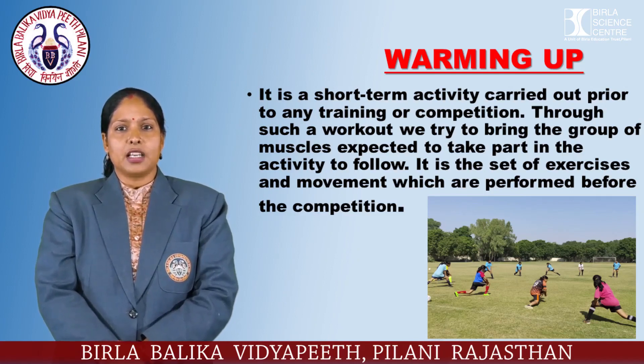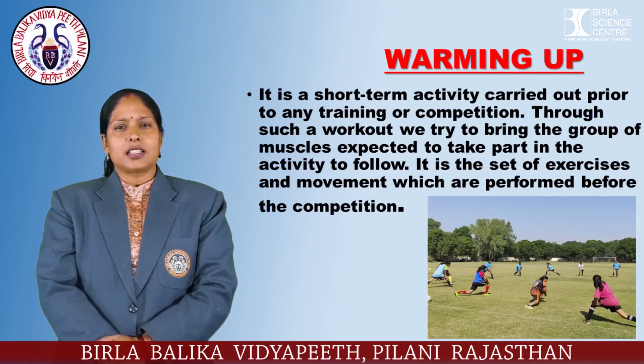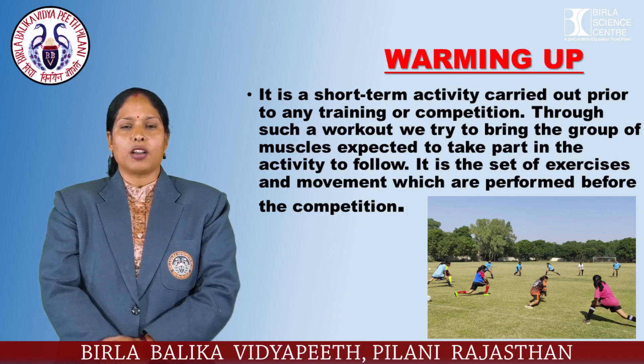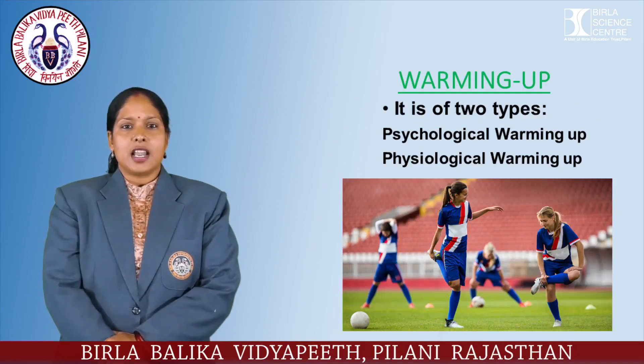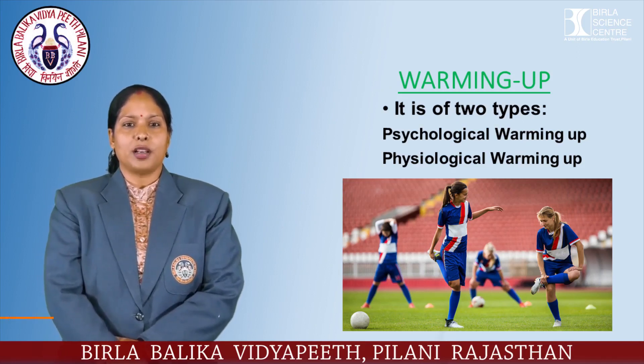Through such a workout, we try to bring a group of muscles expected to take part in the activity to follow. This is the set of exercises and movements which are performed before the competition. A proper warm-up can increase the blood flow to the working muscles, reduce injury risk, and improve performance. Additional benefits of warming up include psychological and physiological preparation.